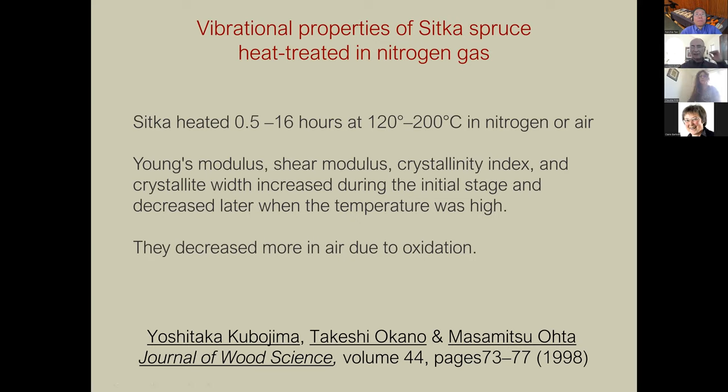Sitka spruce was heated between half an hour and 16 hours at temperatures between 120 and 200 degrees Celsius in nitrogen or air. The Young's modulus, shear modulus, crystallinity index, and crystallite width all increased during the initial stage but decreased when the temperature was high, and decreased more in air due to oxidation. This says two things: you can treat to improve some qualities but go too far and they'll start decreasing again — and if you don't want degradation due to oxidation, get rid of the oxygen.